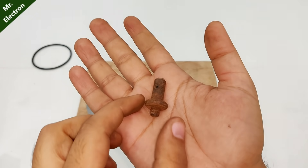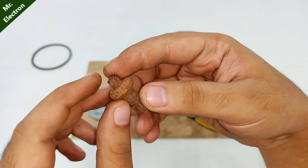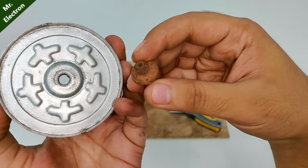Now guys, here as you can see is a rusted bolt-like thing, so I'm going to use this piece as the shaft for this disc.